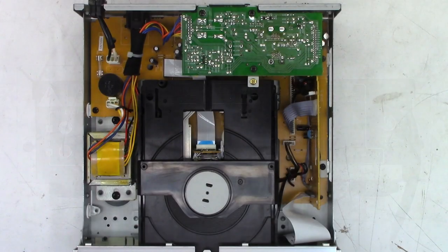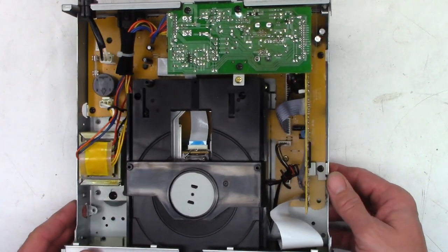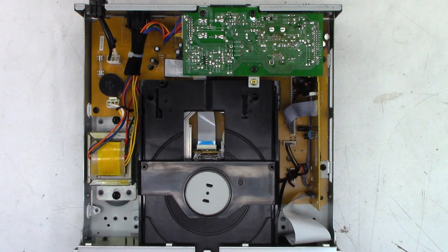Looking at it from the top, it's a pretty simple CD player - power transformer, power supply board, and it looks like all of the signal processing is done over here on this board. Let's go ahead and power it up and see if even the drawer opens or closes. Power on - I do get a red power indicator. And I hear a motor just non-stop spinning.